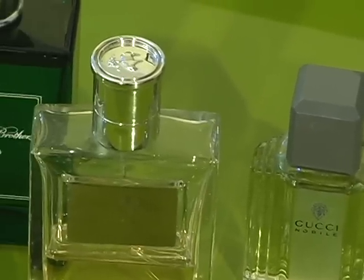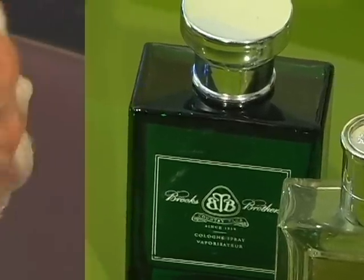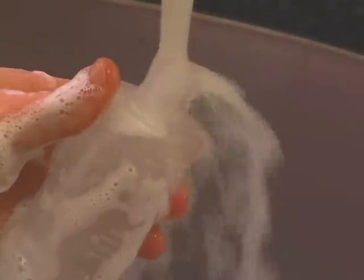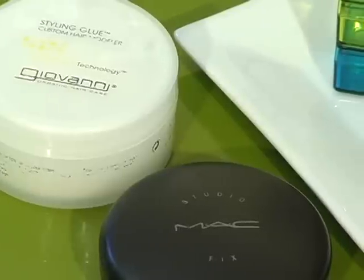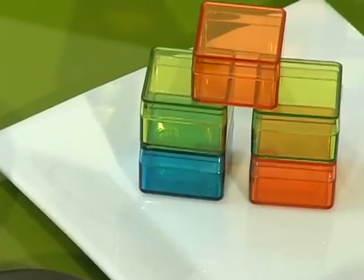You don't have to buy lots of containers for your homemade scents. Old perfume or cologne bottles work really great — just make sure you give them a good wash, probably a few good washes with hot soapy water. For solid scents, old makeup compacts, lip balm containers, or pill boxes are perfect.